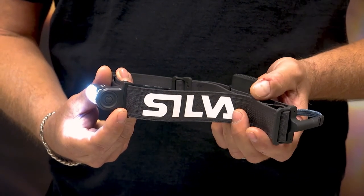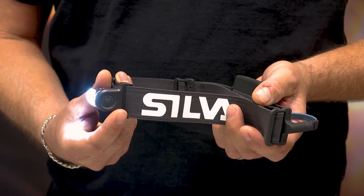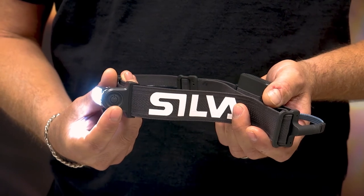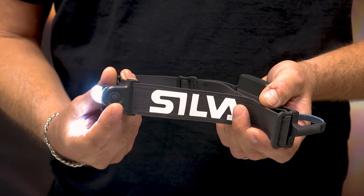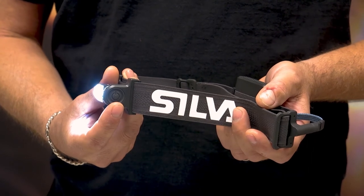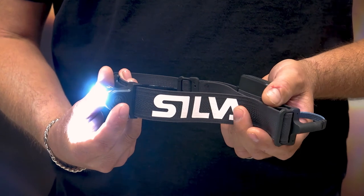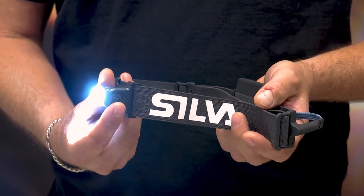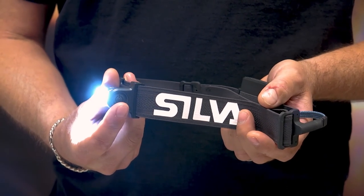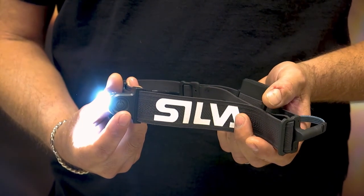We also have a new feature on Trailrunner 3 called max mode indication. When you are in minimum and toggling back to maximum, you will have a short flash burst telling you that you are back in maximum. This is really helpful when you are tired, maybe out in bad weather, and you just want to know that you have the maximum brightness level.